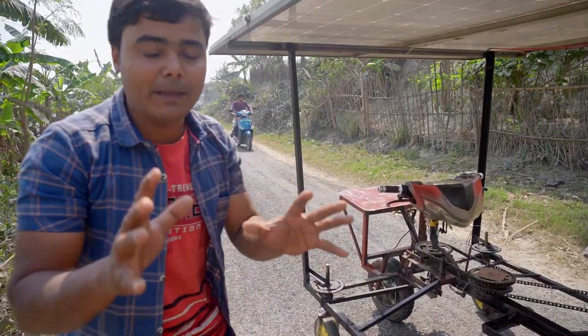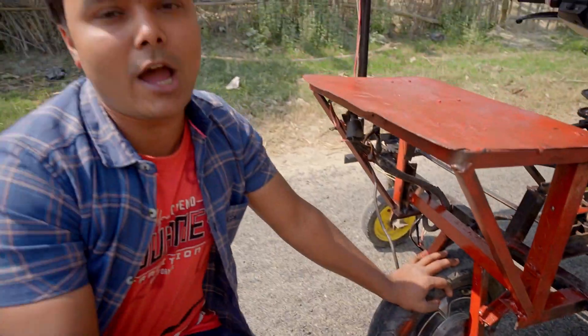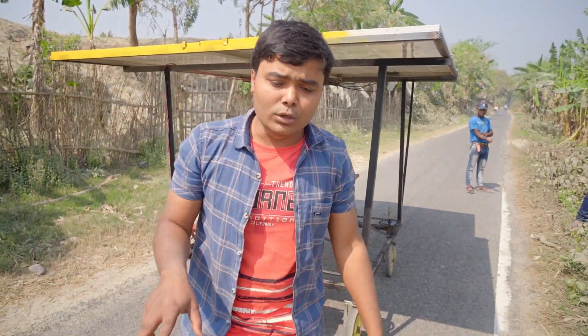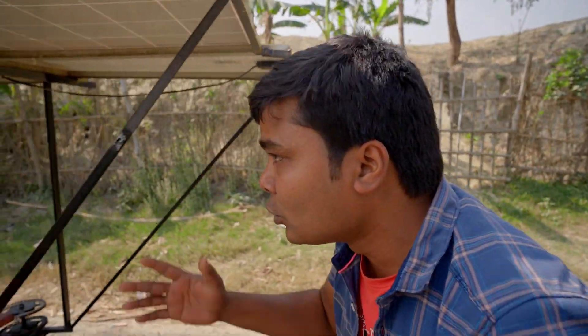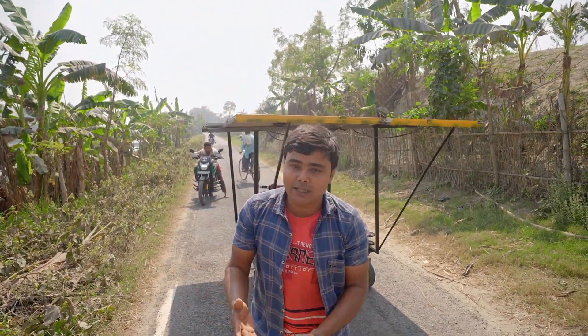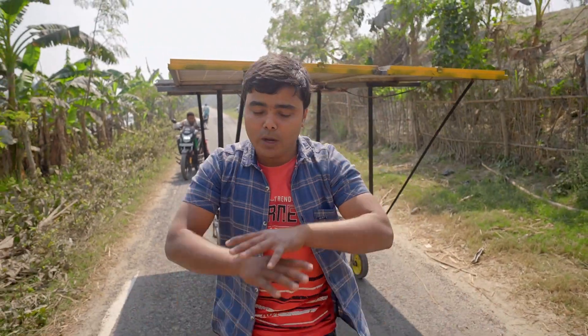Now let's look at the technique used to make it. The motor of this cart works on 60 volts and the panels are generating 65 volts. The two large panels generate 45 volts each and I connected them in parallel. The two smaller panels generate 20 volts each, also connected in parallel. Then I connected both pairs in series to get 65 volts total. Since 65 to 70 volts is suitable for this motor, and the panels are generating 65 volts, I haven't used any kit or controller — it is connected directly to the panels.